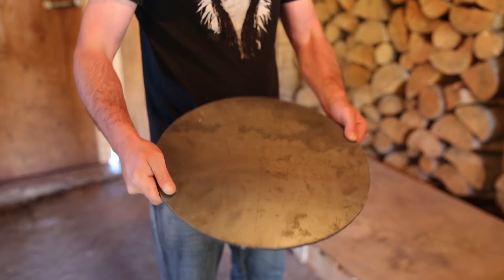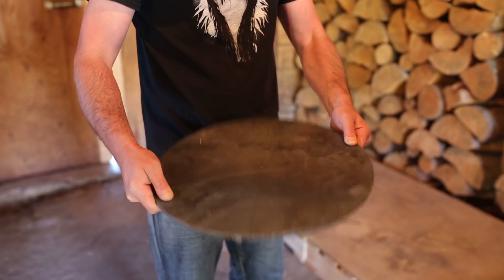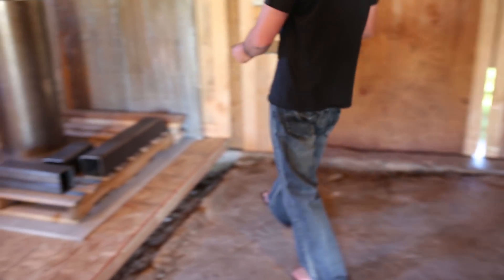The last piece is the cap for the housing. It's quarter inch steel plate, 16 inch diameter.